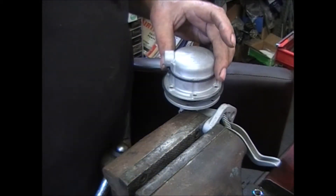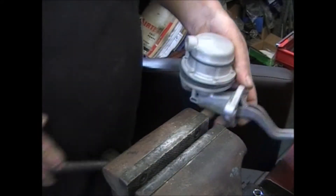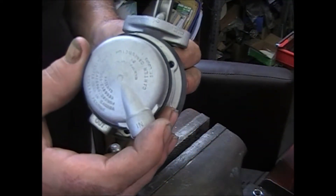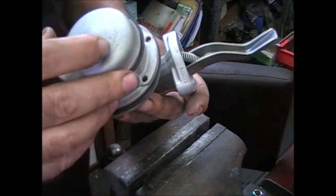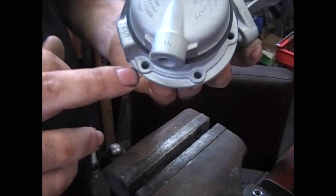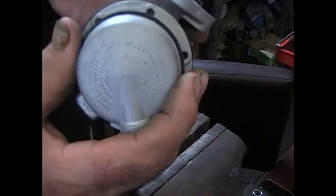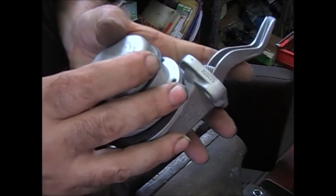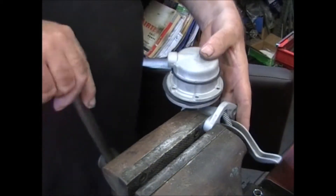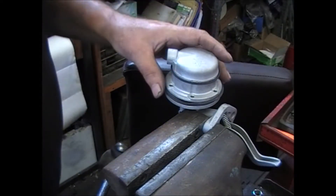Okay, like I mentioned earlier, if you line this up with it, what you're going to see is the holes aren't lining up. If I line up one on this side — look how far off that hole is. It's not a problem, and here's how we take care of that.